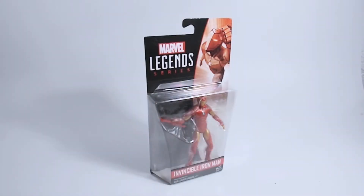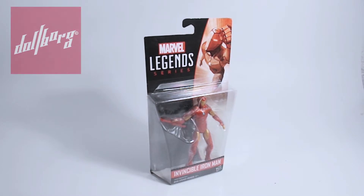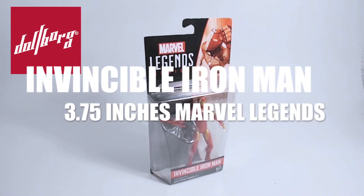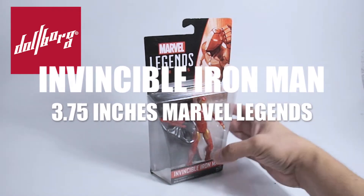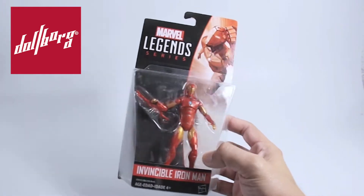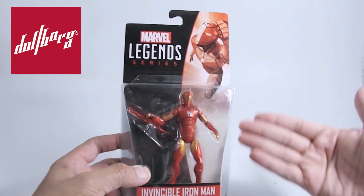Hello my dear carbon-based lifeforms, and welcome once more to the Dolborg channel. Today we will have a new unboxing — this time it's all about the Invincible Iron Man, which belongs to the Marvel Legends series in 3.75 inches scale. This figure was released as one of the first in the relaunched 3.75 collection under the Marvel Legends brand.